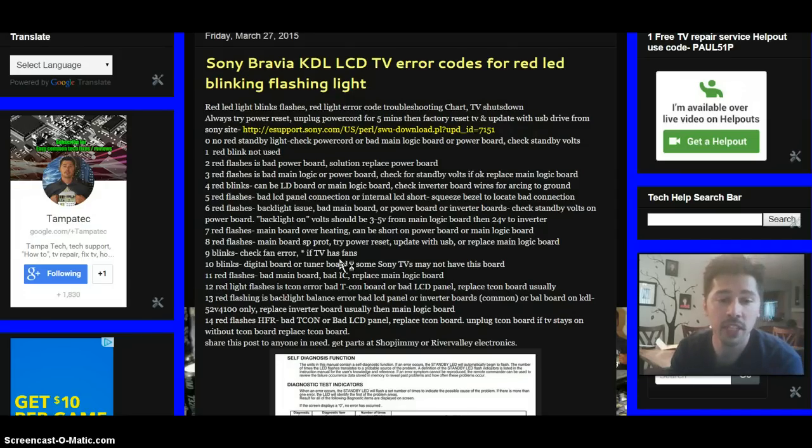Eleven red flashes on your front panel could be a bad main logic board. There's reportedly a bad IC located on that board, but if you can't locate or see any burned ICs, you can replace the main logic board and that should fix the issue.